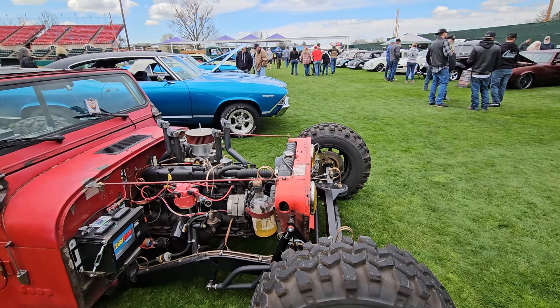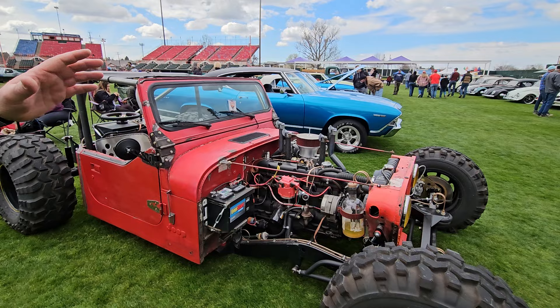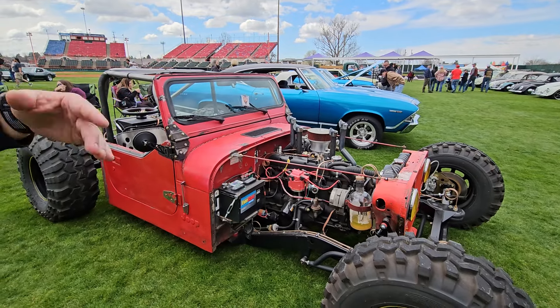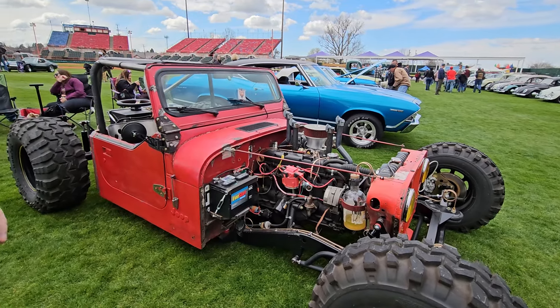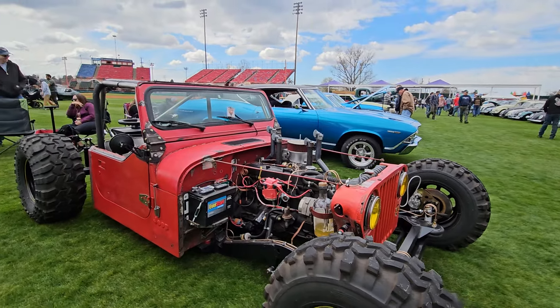Now did you have to extend the chassis at all? Yeah, so we rebuilt the chassis. The side rails are the original Jeep chassis. The front was completely redone — we cut it off and built it for airbags. And then we did the same thing for the rear so we can channel it and get the drop out of it.